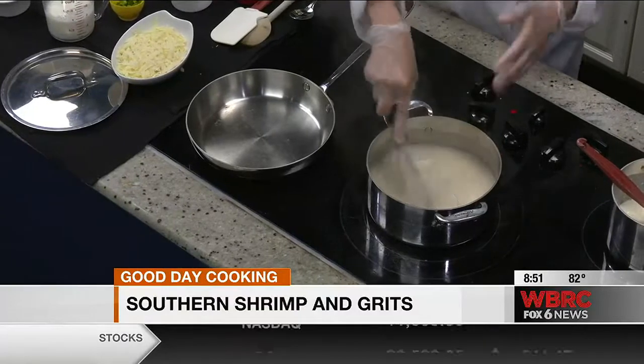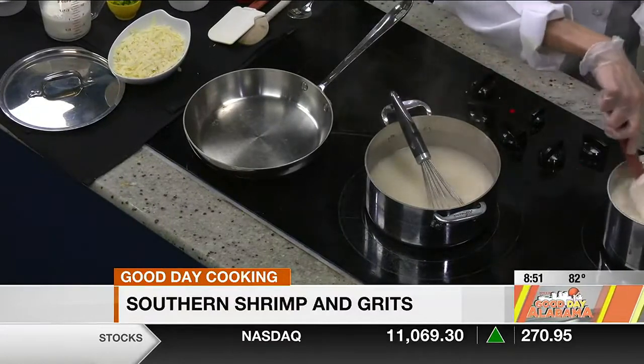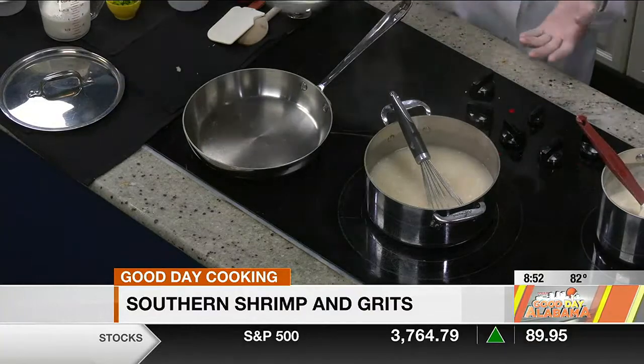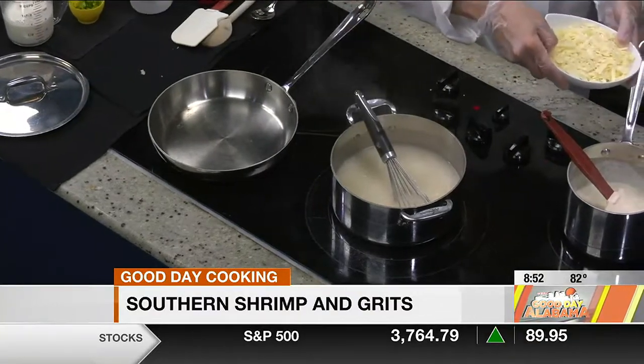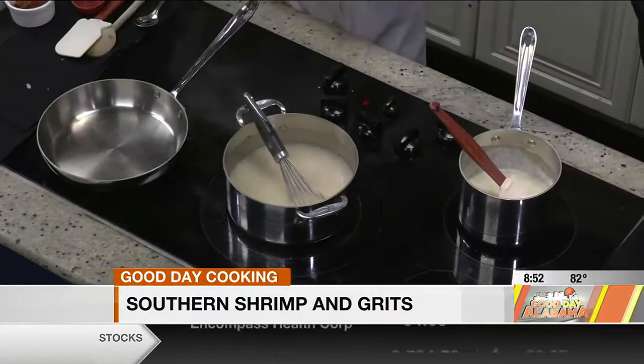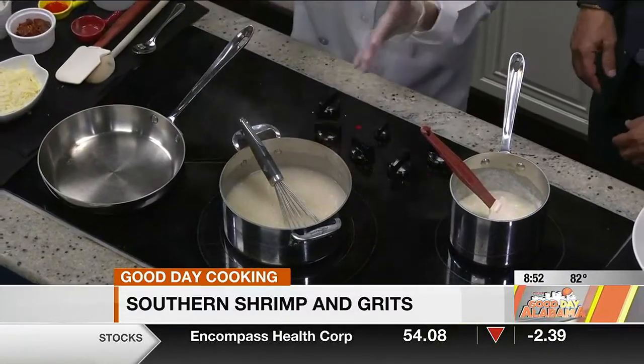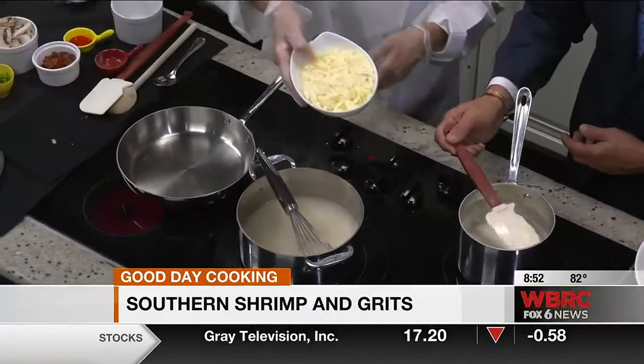So after 25 minutes, it's ready and cooked. Then you add your cheese and butter — and that's pretty much it. Gruyere cheese — that's how we get our thickness here. Yes, lots of cheese.